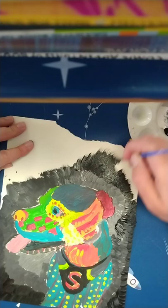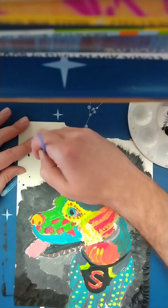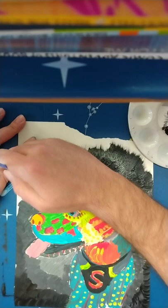So that is basically the end of our steps for this painting. Once you finish up your background, you should be left with a nice pet portrait. It is very unique.